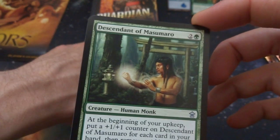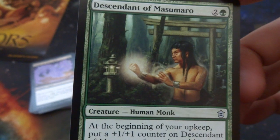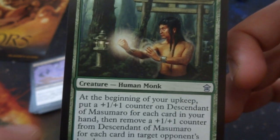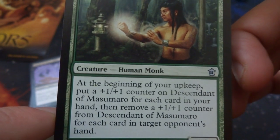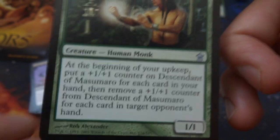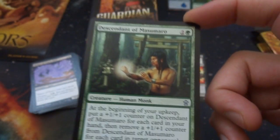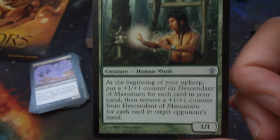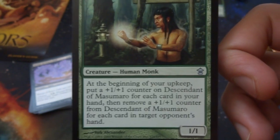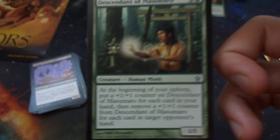Got a Descendant of Masumaro — two and a green. This guy's hanging out in the forest training with a spear arm. It's a human monk. At the beginning of your upkeep, put a +1/+1 counter on it for each card in your hand, then remove a +1/+1 counter for each card in target opponent's hand. So this card you really want to have way more cards in your hand than your opponent's hand. If your opponent has more cards, you're going to have to remove all the counters.